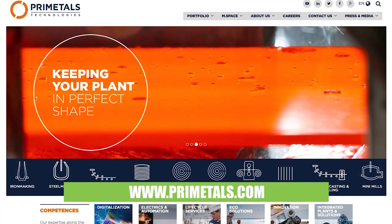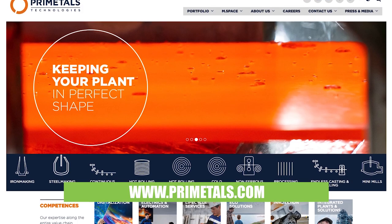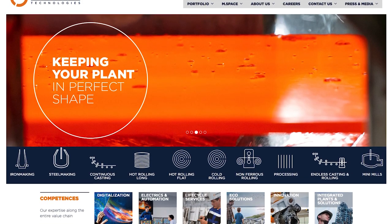Well, thank you so much. Can you tell everybody where they can find out a little bit more about Prime Metals Technologies? At primemetals.com. Thanks for watching.